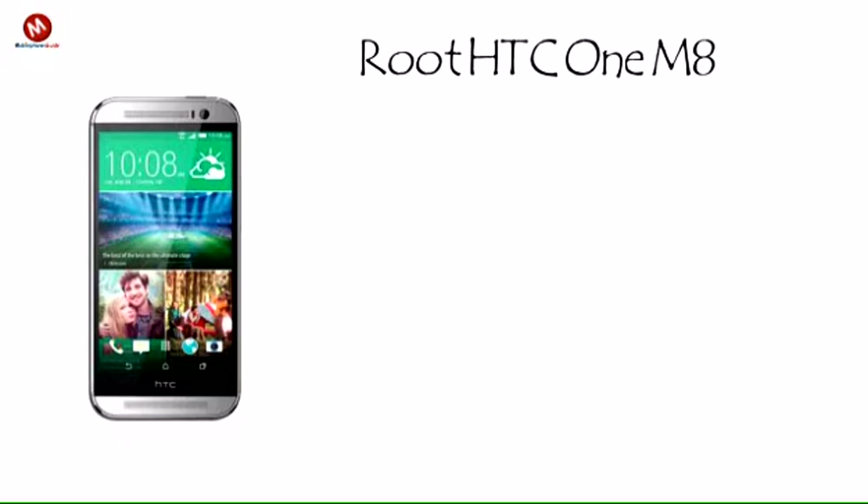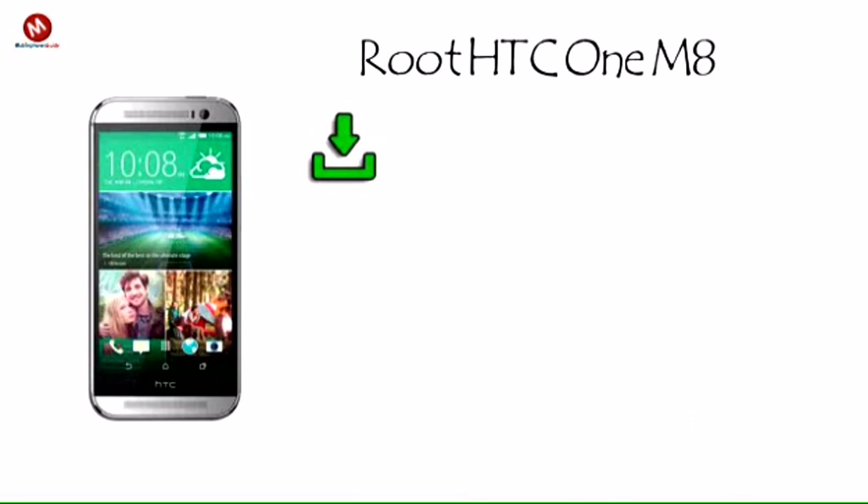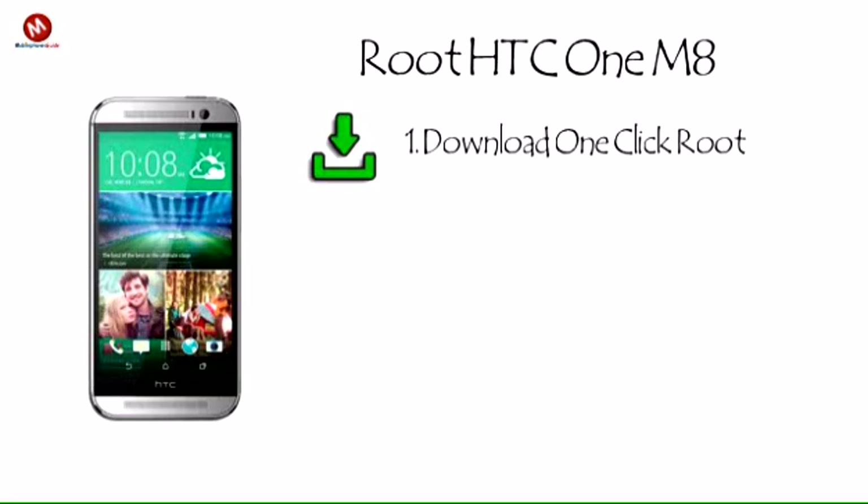Here's how easy it is to root your HTC One M8 with one click root. Step 1: Download and install one click root onto your PC or Mac.